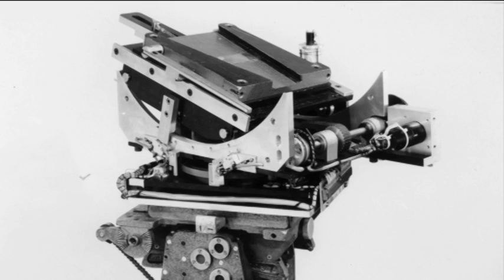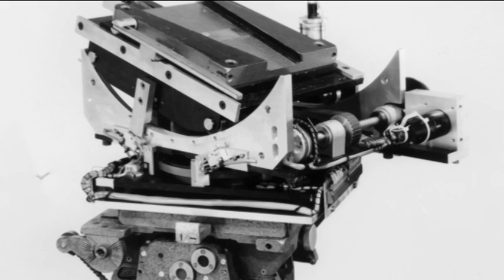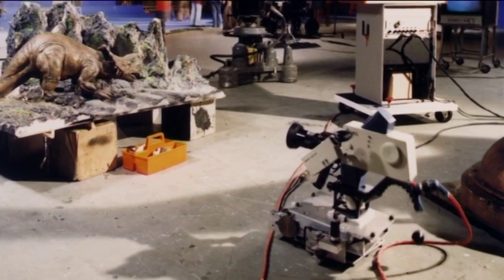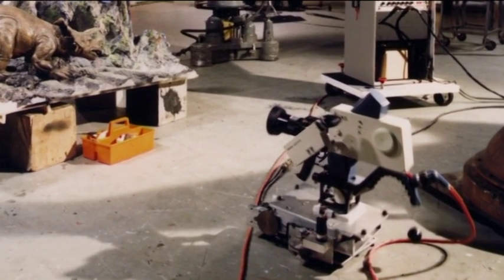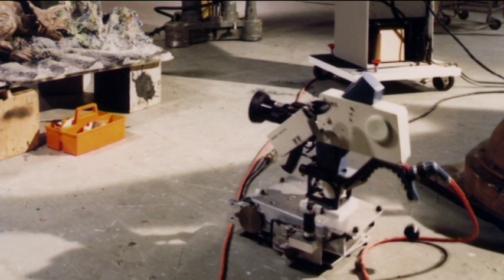The slave camera also had a device between the pan and tilt head, which was a powered pan and tilt. So the cameraman would pan camera A and camera B would pan automatically in unison. The slave camera was usually a lightweight Anikigami because the device wasn't suitable to have a full-size weight on it.